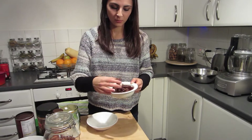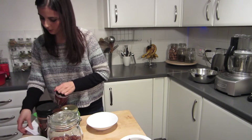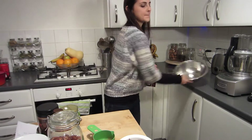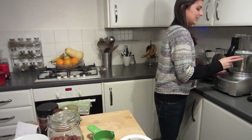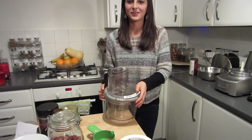These are our dates, which have all been pitted — these are Medjool dates. We need five tablespoons of cacao. Oh wait, we don't need a bowl — we need a food processor. All that for nothing.